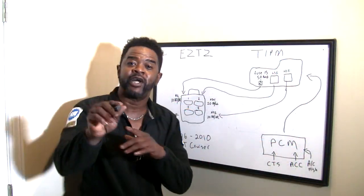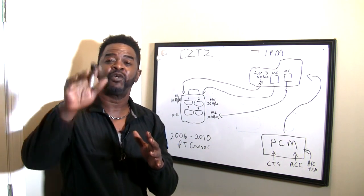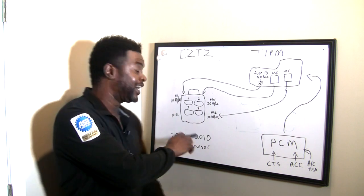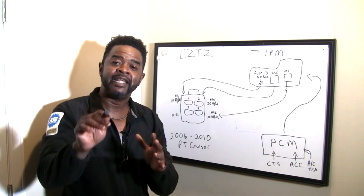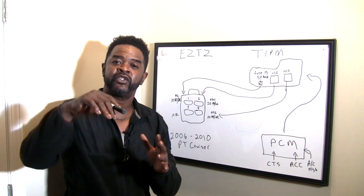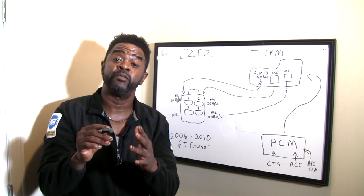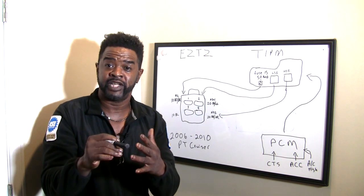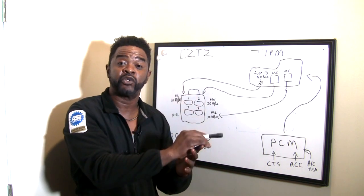All right, welcome back. Now, the PT Cruiser — we're going to concentrate on the 2006 through the 2010 model, mainly because those are the newer PT Cruisers and those are the ones equipped with a module to actually run them, namely the TIPM. TIPM stands for Totally Integrated Power Module.